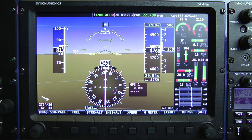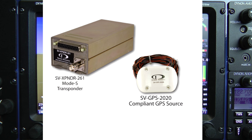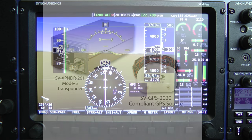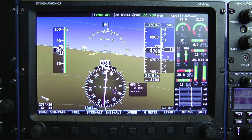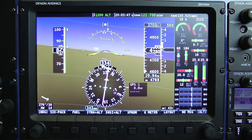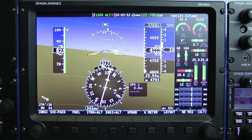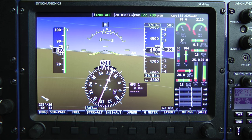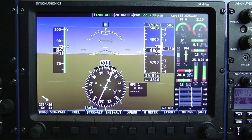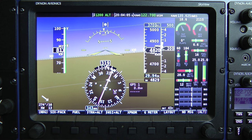Skyview SE also supports Dynon's ADSB transponder and 2020-compliant high-integrity GPS receiver. So a Skyview SE system still represents your most affordable path to ADS-B 2020 compliance for your aircraft while adding a very capable VFR EFIS system. Skyview SE also uses the same autopilot servos that the full Skyview system uses and incorporates simplified VFR autopilot controls. That's a quick summary of the SE system.